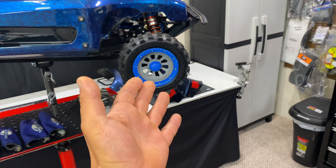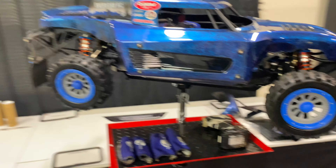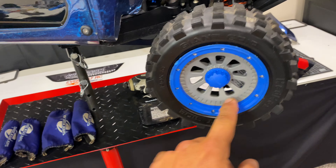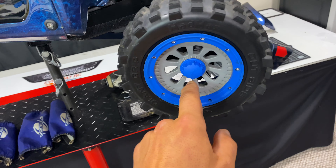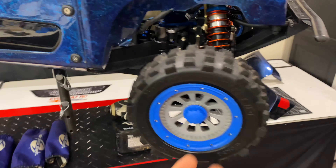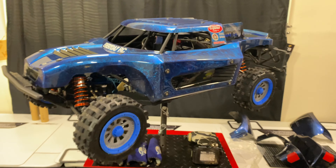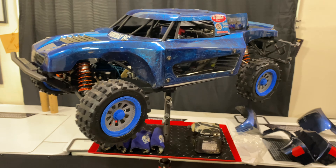I actually kind of like the look of the gray wheels with the blue — kind of makes it pop a little bit. I was debating whether these are dyeable plastic. I might dye these a royal blue to make it pop, but right now I'm happy with the gray. I think it matches everything really nicely. So let me get the body off and go over everything I did with the truck. My plan is to start breaking in the brand new engine.